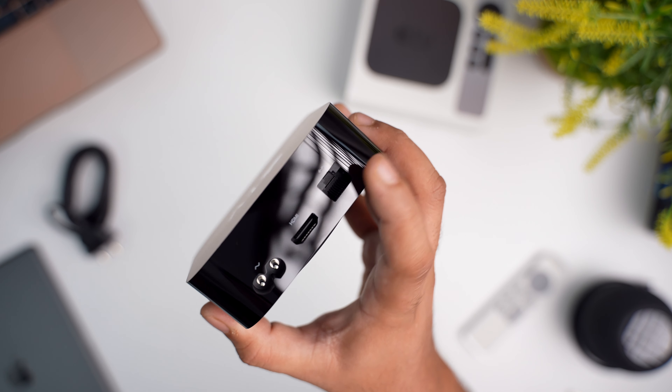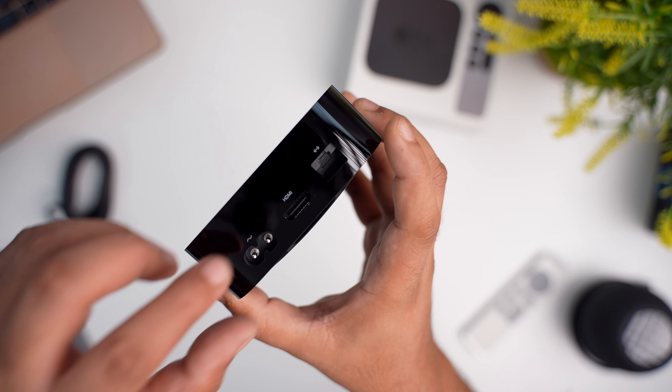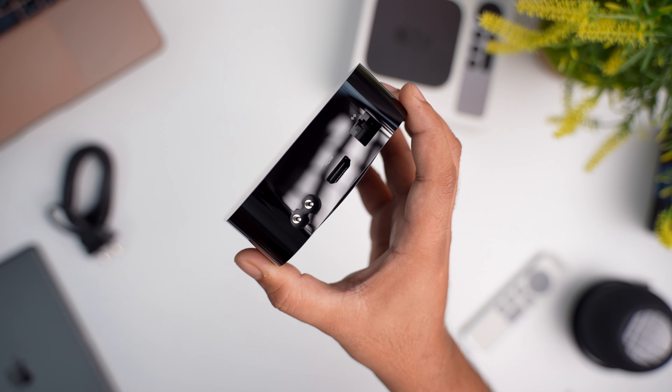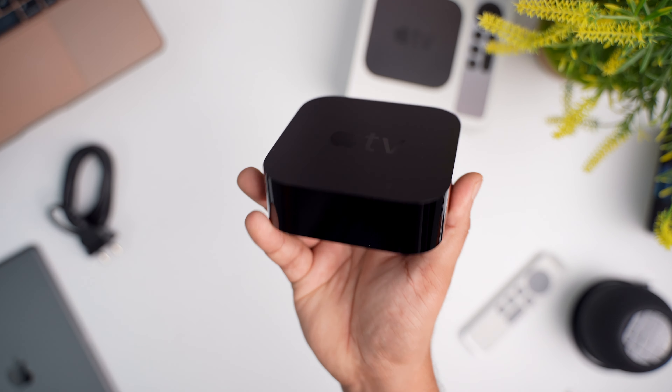There is an ethernet port if you want to connect to your network that way, then there is the HDMI port, and finally a power port. That's it — those are all the ports that you get on this Apple TV.